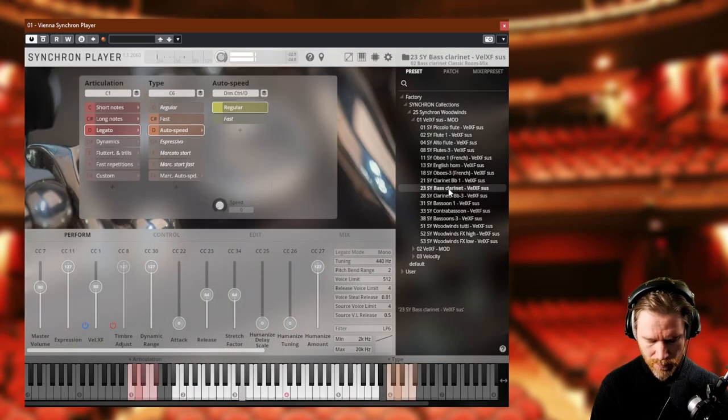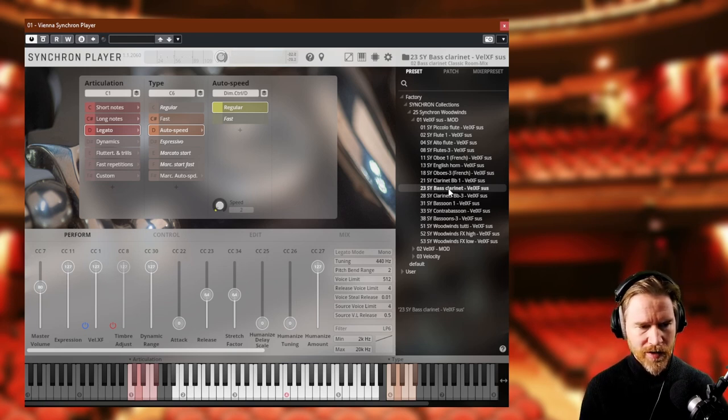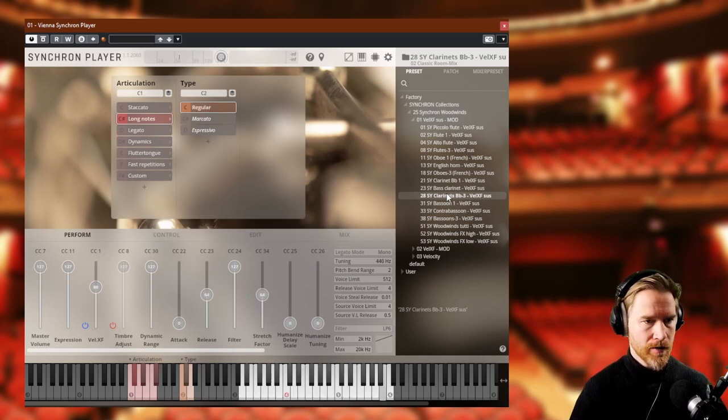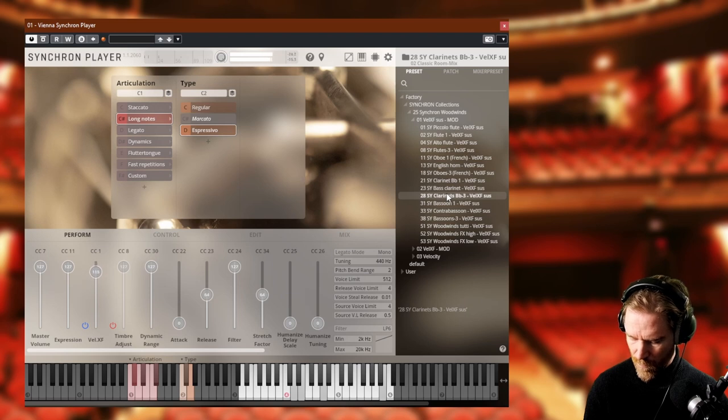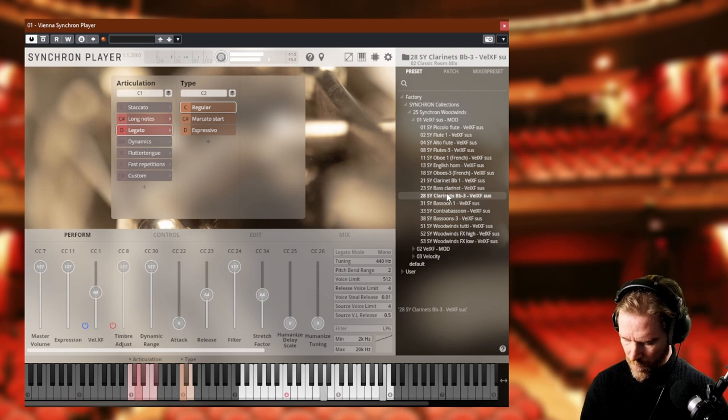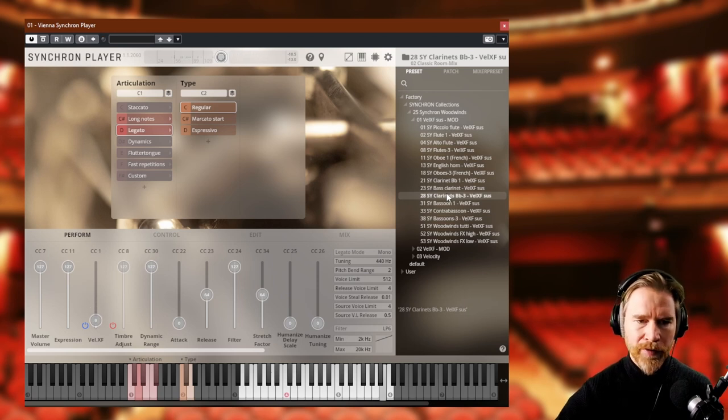Let's try the bass clarinet. Nice — that's almost a woody wind sound down there, quite bassy. Sounds very good. Let's try the three clarinets ensemble — also an important patch. Let's try long notes and legato. Good — it has that more ensemble feel to it. Very nice.